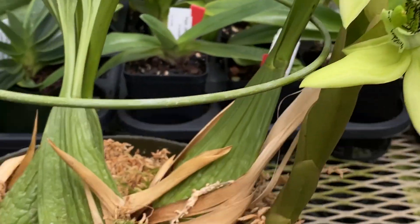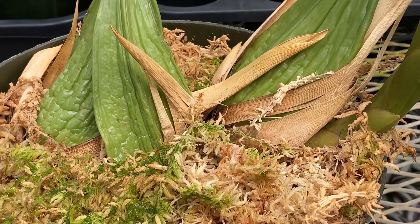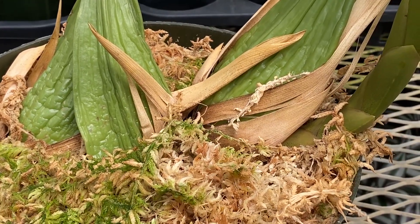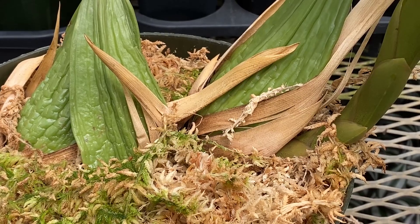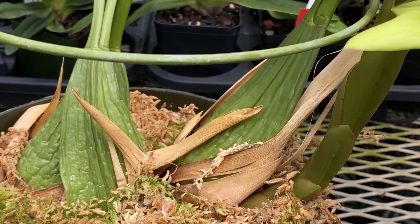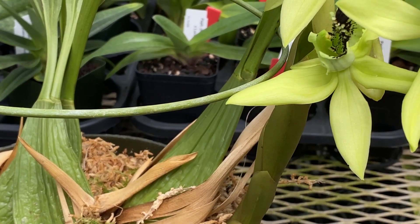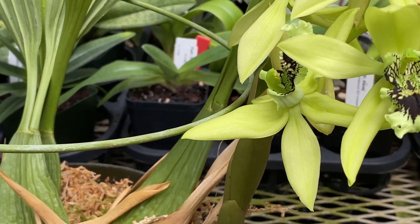They get big. This one is growing in an eight and a half inch pot in pure New Zealand sphagnum moss. They also grow well in bark mixes. The containers should be large or wide — they can even be bulb pans — and a lot of people grow them in large baskets as long as adequate moisture is provided.